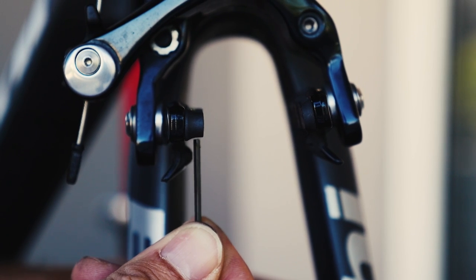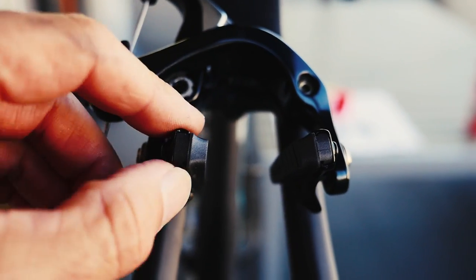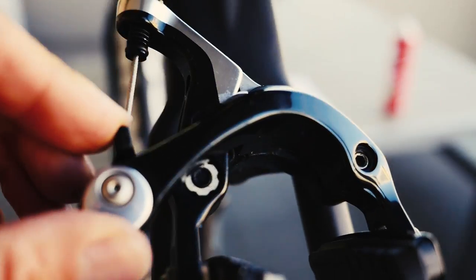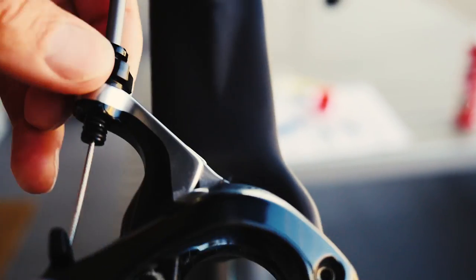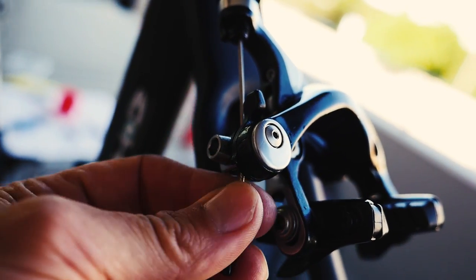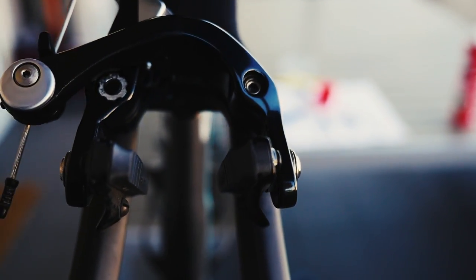We never want that screw touching the rim. You can see on the new pad there's a lot more distance between the brake pad and the screw. Now that you've got thicker brake pads, you're going to have less space between the two brake pads, so you'll need to let out the barrel adjuster to get more width. You can also turn this screw to allow more space. If that doesn't create enough space, you'll need to undo the allen key here and let the cable out a little bit so you can get the brake pads wider apart and fit your wheel in.